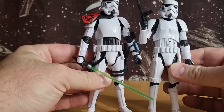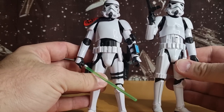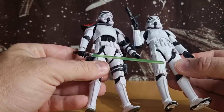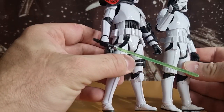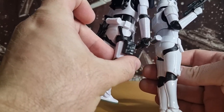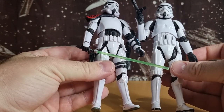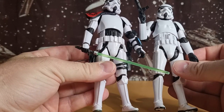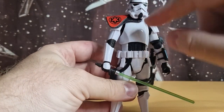Without grabbing Mike I just grabbed a standard stormtrooper to look at the differences, and yeah you can definitely see the chest torso armor is different — that's cool, I didn't pick up on that until now. You can also see the belt is a little bit different; there are just a couple of extra glued-on elements with more pouches on the side. The rest of the figure seems to be pretty much the same sculpt-wise, but I dig that look for him now that I've noticed the chest.